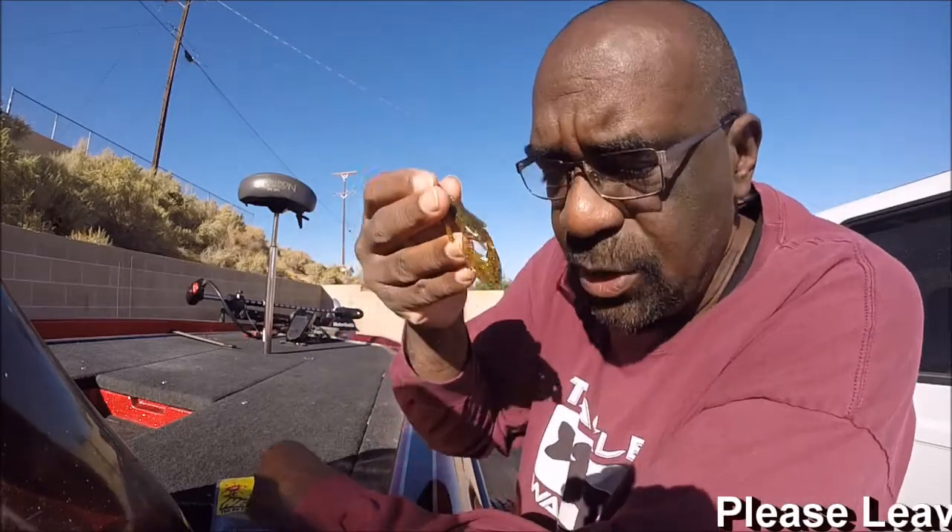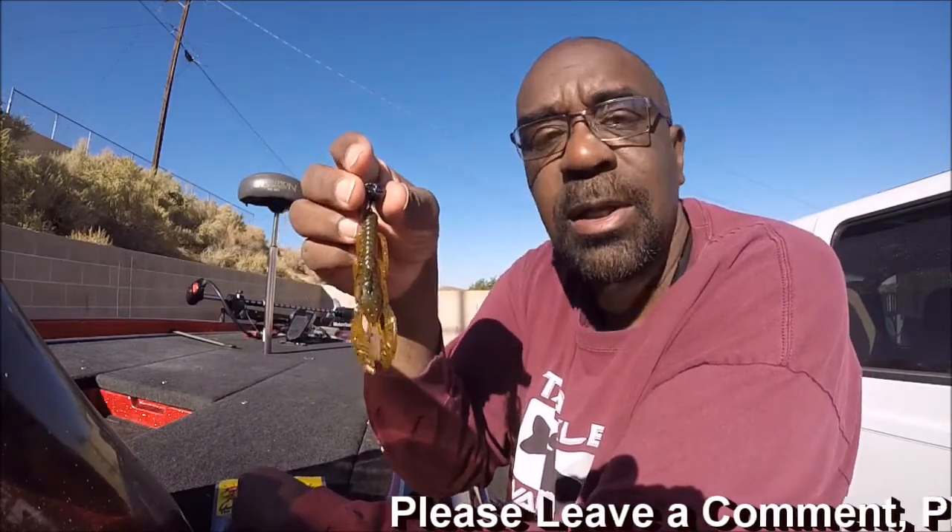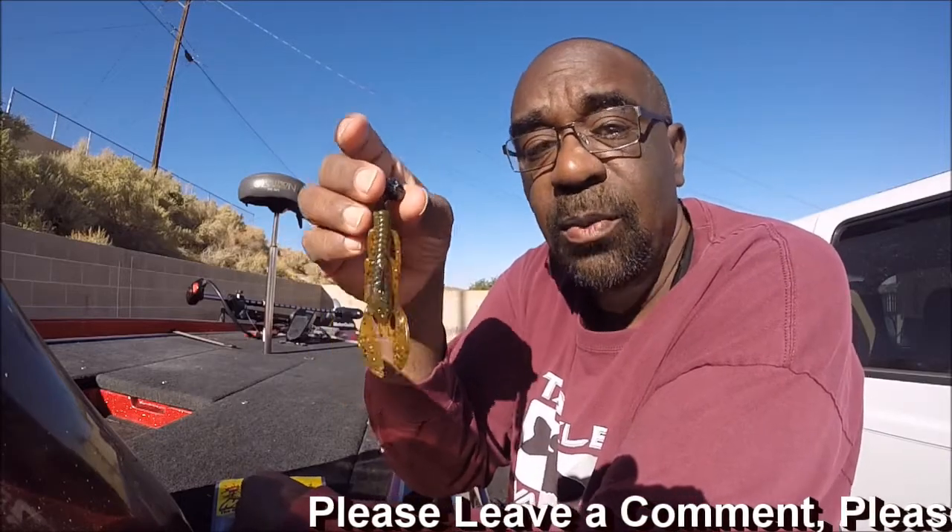Like I said, I flipped this and it worked really, really well as a flipping bait — just the way it felt. It went through cover real well, things like that. But the way I had success was swimming this thing over the riprap, over rocks, over grass. It worked real well.